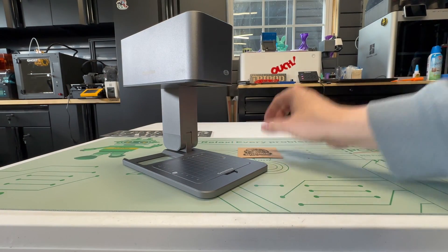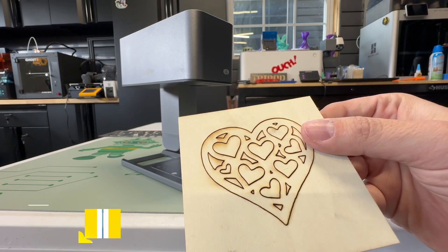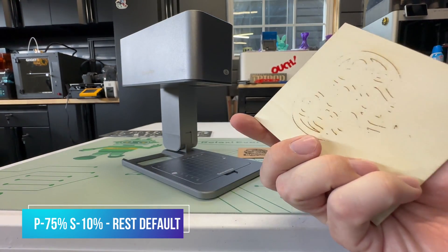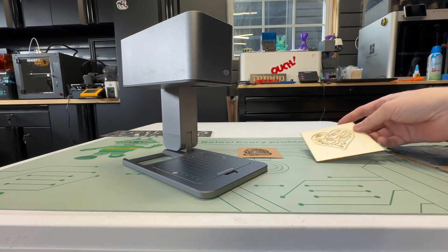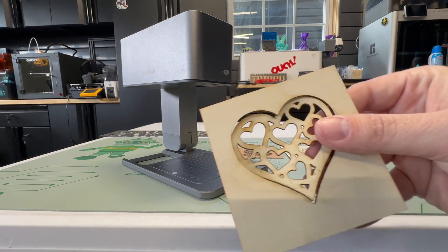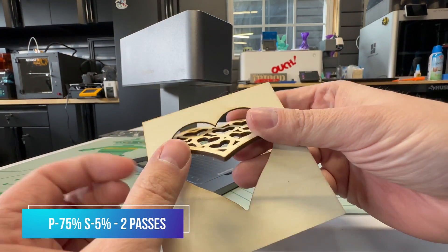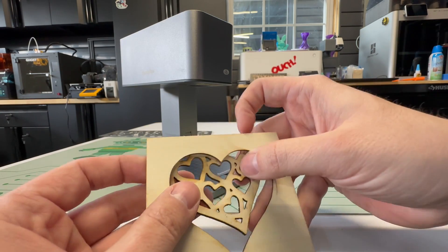Next I tried to cut through some 3mm bass wood. At 75% power at 10% speed, it did not go through — some spots looked like it was going to, but nope. So I took another crack at it: 100% power, 5% speed, and 2 passes, and that did the trick.